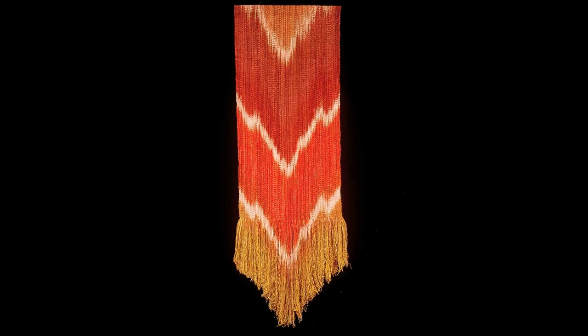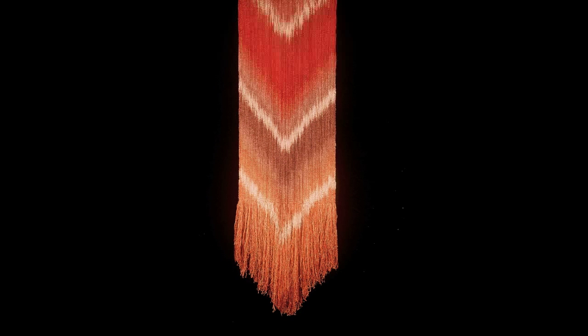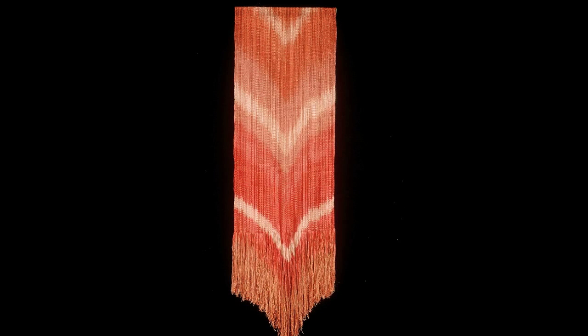Hi, this is Mara with Fiber Art TV. This video is of my earlier work — it is called the WAVE series.